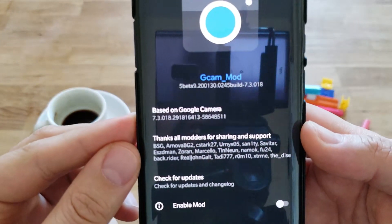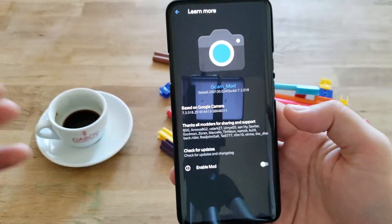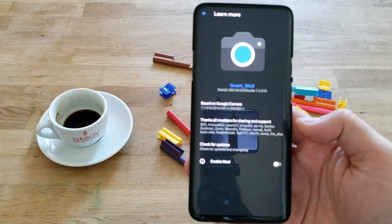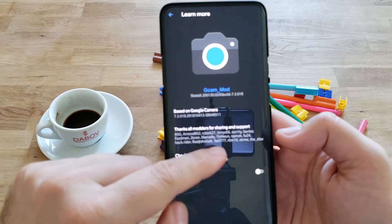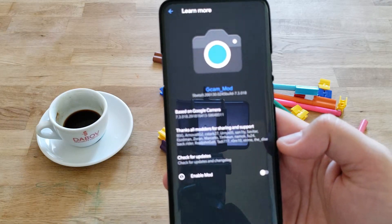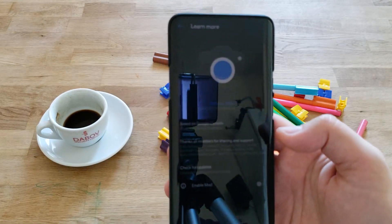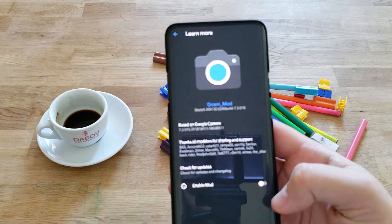It's based on Google Camera 7.3. Very big thanks to Arnova — he has been there since the beginning of the GCam Mod scene. But not only to Arnova — to everybody here: you can see Euronics, Sanit, Savitar, Esdemans, Zoran — all those great guys that make this thing happen and put Google Camera in our hands without having to spend a thousand dollars on a Pixel.